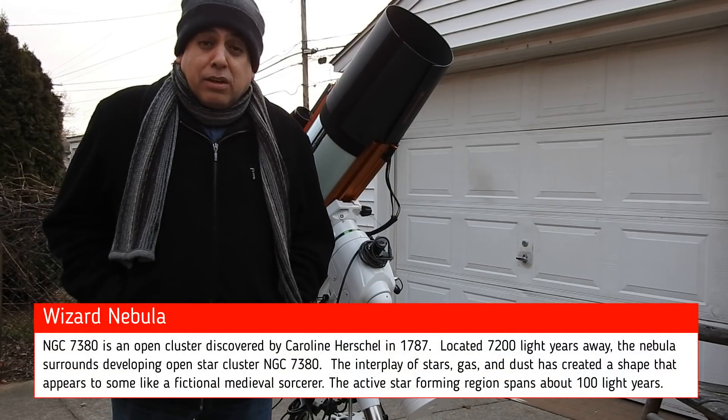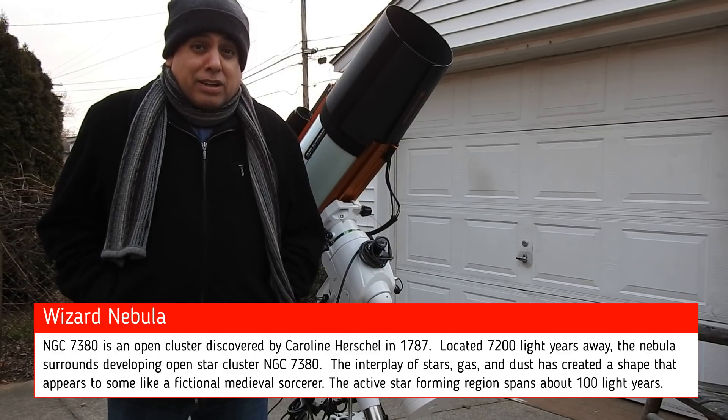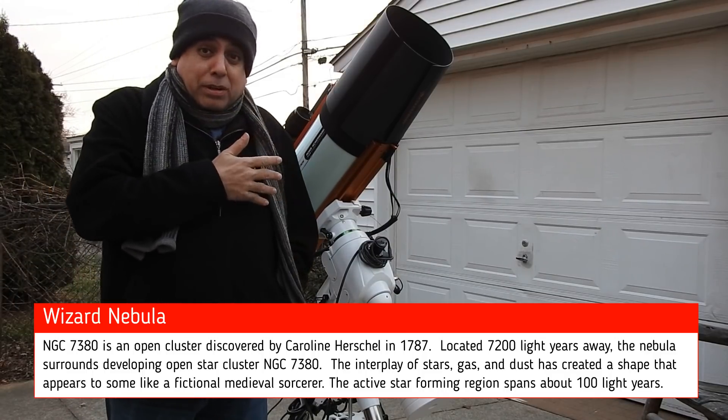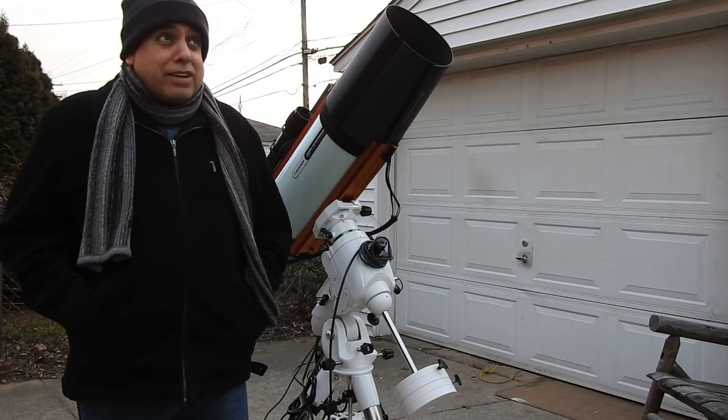But if I'm lucky, maybe I'll have seven hours of data on it in total. It's just really bad these days. And it's with the RASA, of course. I'm trying to finish my first project with the RASA. It's incredible — I can't get any time to image.